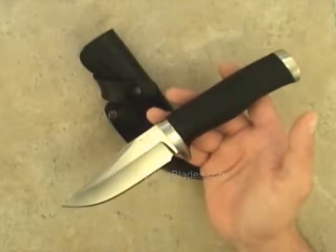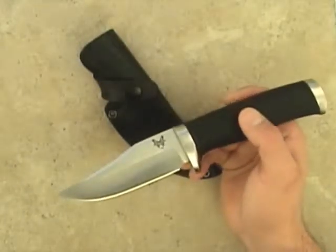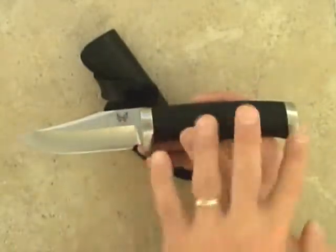This is the Pardue Ramp Bowie by Benchmade. It's designed for Benchmade by world-class custom knife maker Mel Pardue. It features a robust clip point blade, stainless guard and butt.